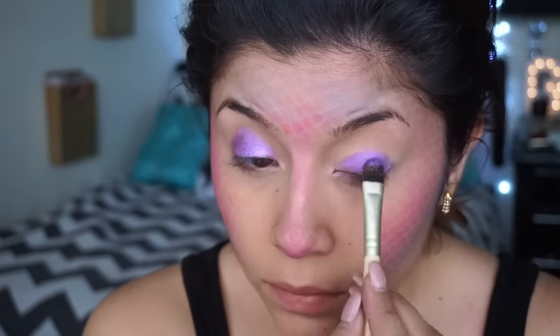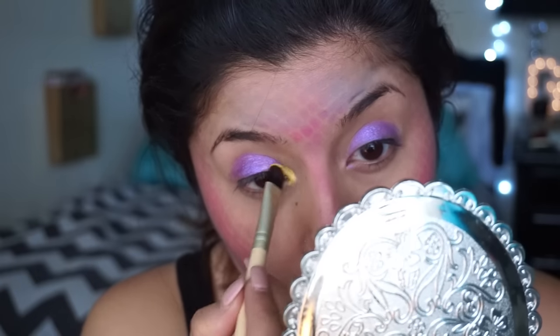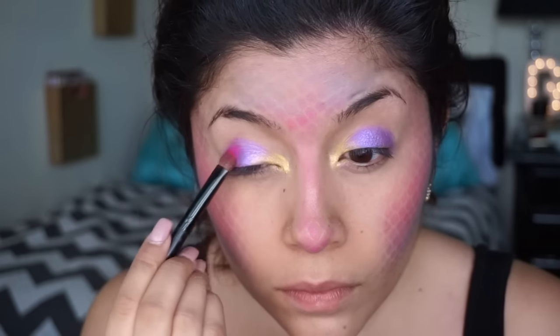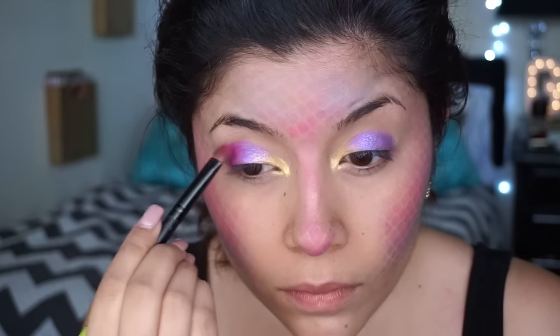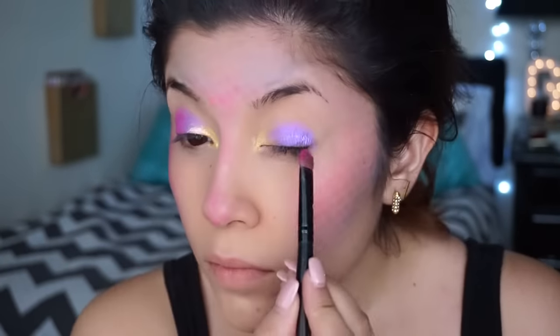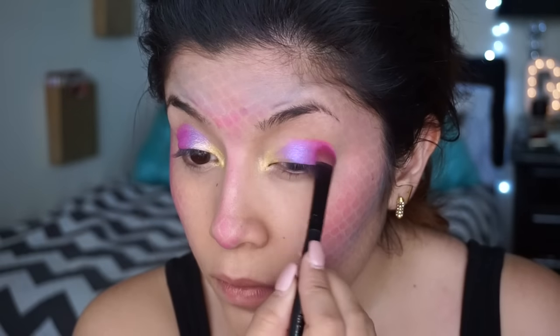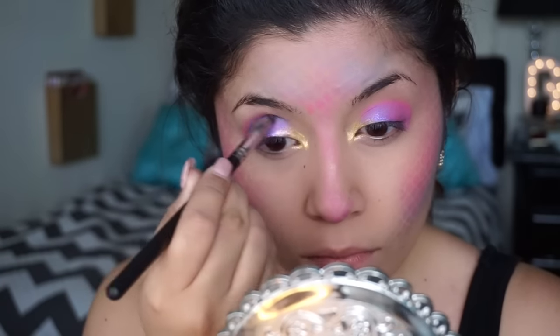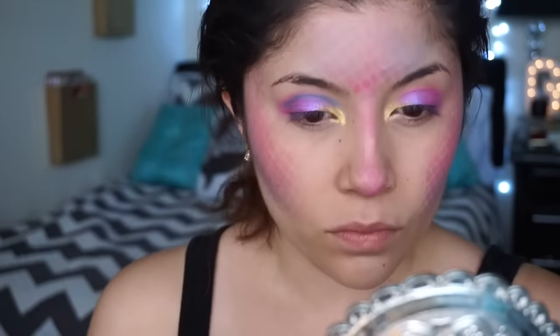Alright, so after I applied purple all over the lid, I'm going to take a yellow eyeshadow and pop that in my inner corner just to brighten up the eye area. Next, I'm taking a pink eyeshadow and applying that on my crease. Then I'm going to apply a blue eyeshadow just to create a cut crease kind of effect.